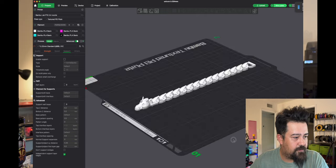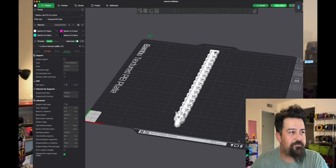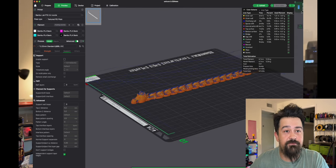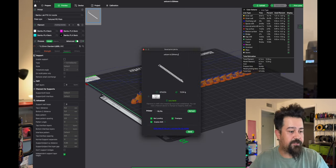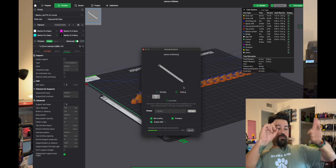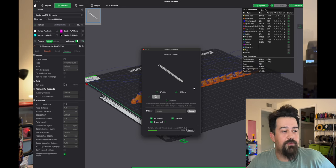A little purple and black unicorn — why not! Let's slice this. 47 minutes — cool, let's hit it. Running this on standard settings and send — bing bang boom. We'll be back in about an hour.